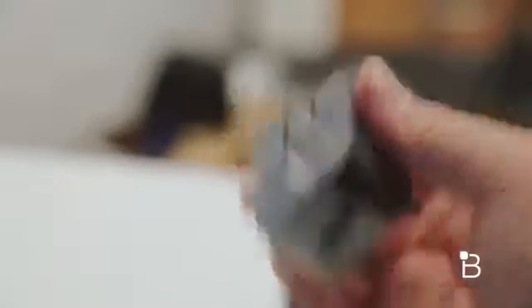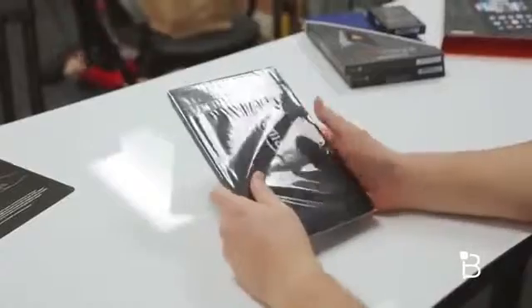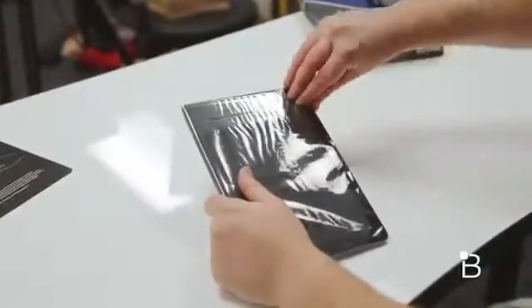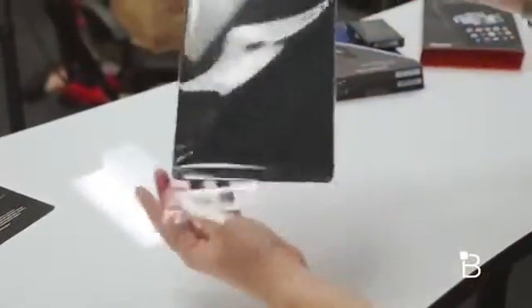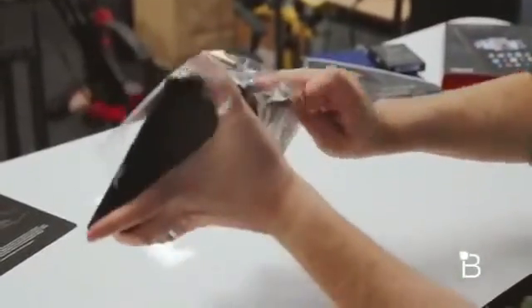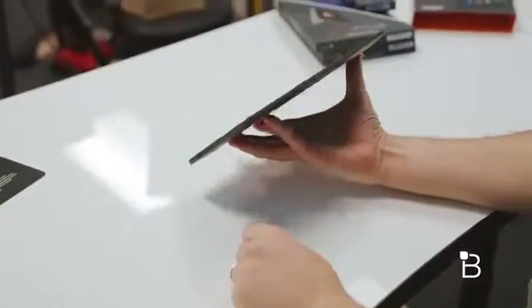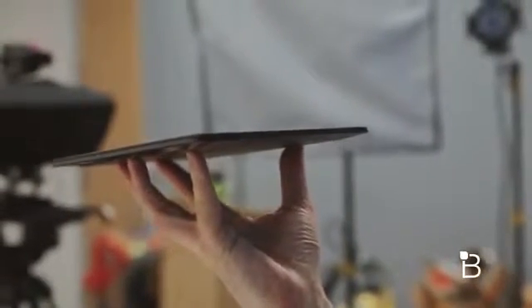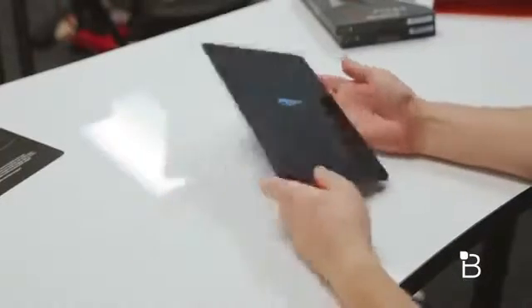I'm guessing you've got an equal number of wall warts laying around, but if you don't, Amazon provides one. Let's push all that stuff aside and take a look at the tablet itself, all wrapped in plastic. One of my favorite things about my job is taking things out of plastic — I still get that same excitement as the very first time I unboxed something. I'm just going to be like a kid on Christmas. And here is the Fire HDX 8.9, looking very svelte — really thin. Let's go ahead and power it on.